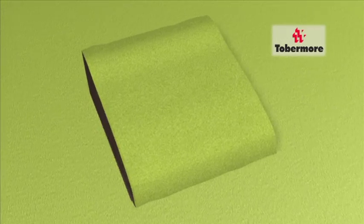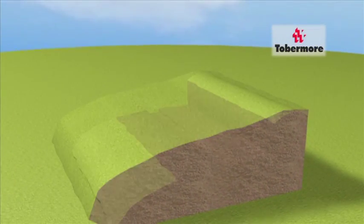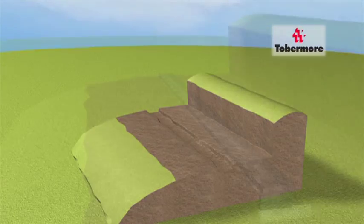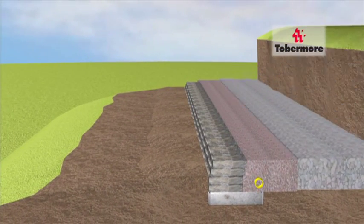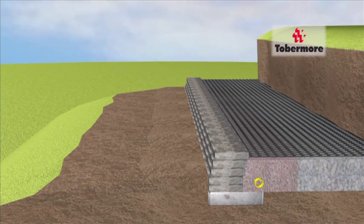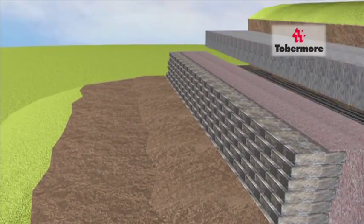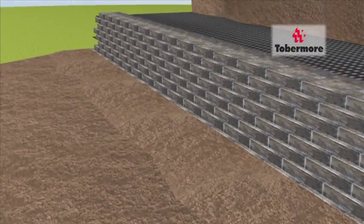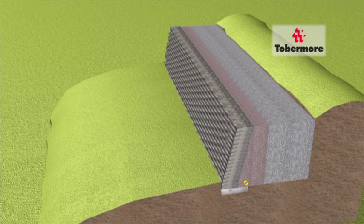Although there are many different ways to build a Secura Wall, in this example we are focusing on the cut and fill method. This method uses a soil mass behind the Secura Wall in combination with a GeoGrid material which fuses the wall to the soil mass. Every four courses this GeoGrid is used, giving the wall immense stability. The size of the soil mass is decided by the eventual height of the wall, which can be determined by consulting with a specialist engineer.